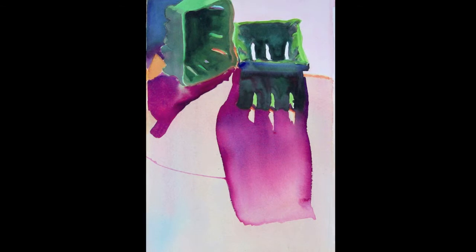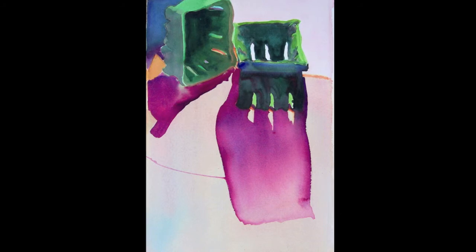Then I painted in the baskets and shadows on the dried surface. The negative shapes that emerged around the baskets on the top part of the painting were originally bold and pleasing and would have worked.